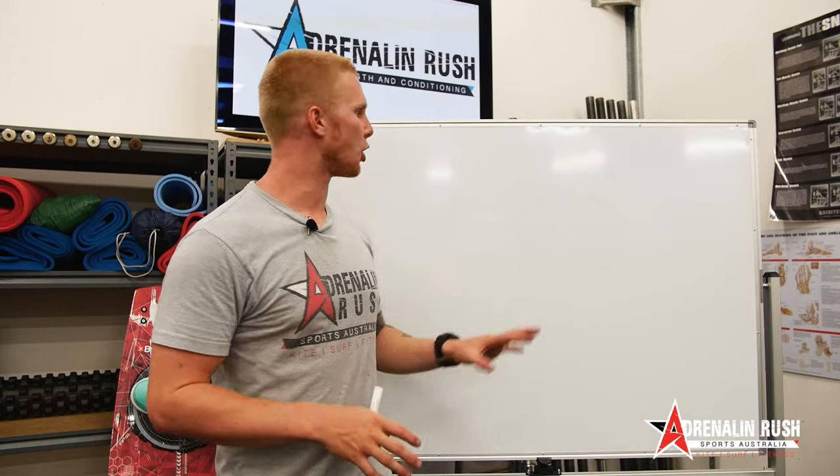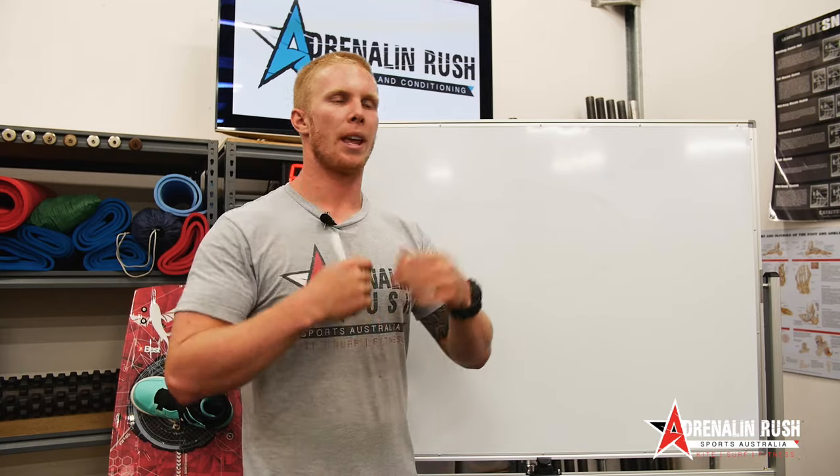Hey guys, Braden from Adrenaline Rush Sports Australia. Today I just want to talk a little bit about trimming the kite and how you can trim it to make your kite fly the best you can in certain conditions.